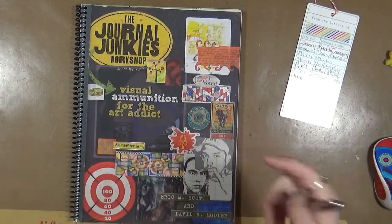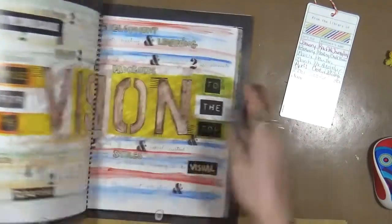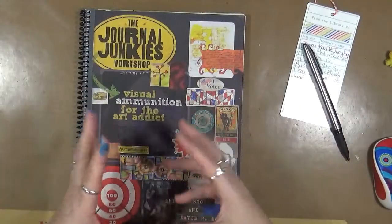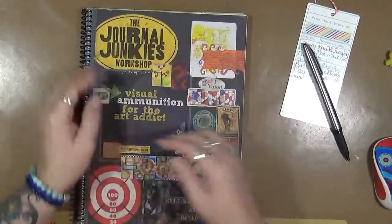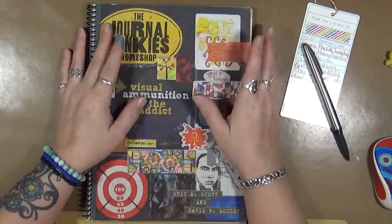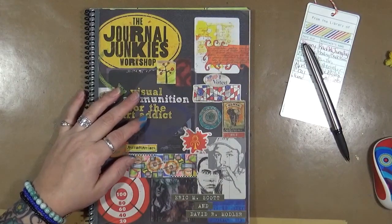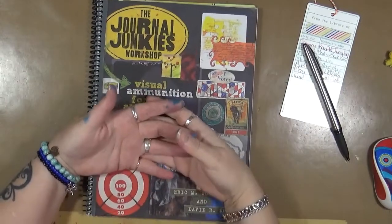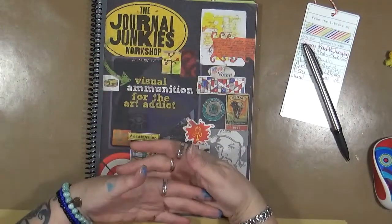What caught me on this was I'm really looking at trying to incorporate more journaling into my art journals, and especially my personal journals. My personal journals right now are pretty much writing, stickers, and some washi tape. I want to change that up — I really want to bring more art into my personal journals and more personal into my art journals.